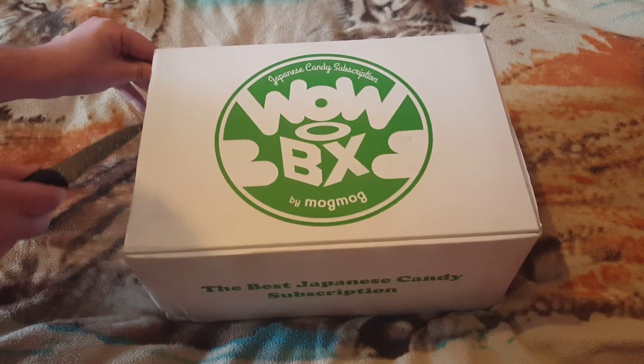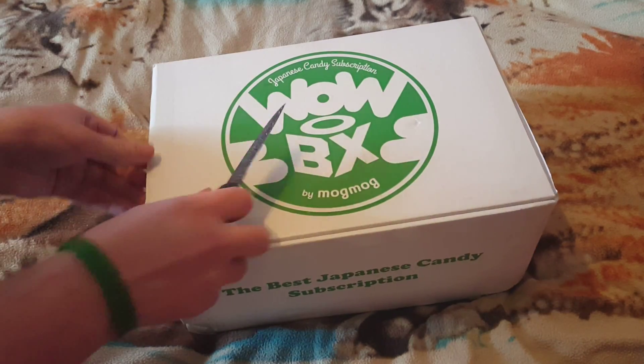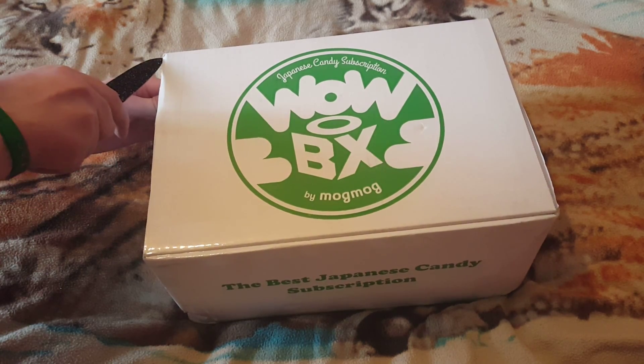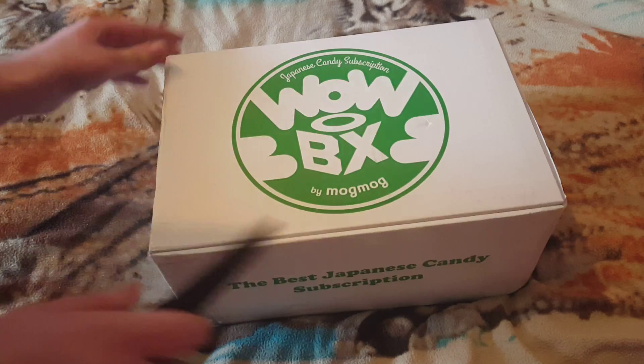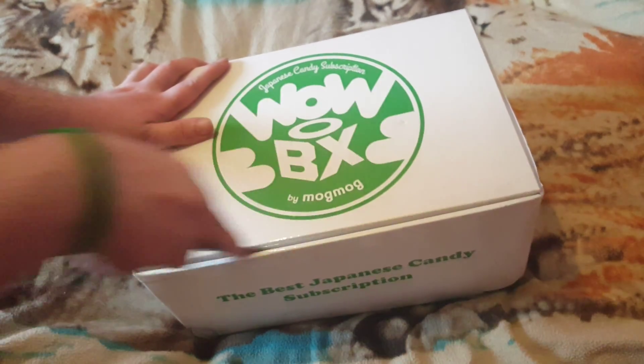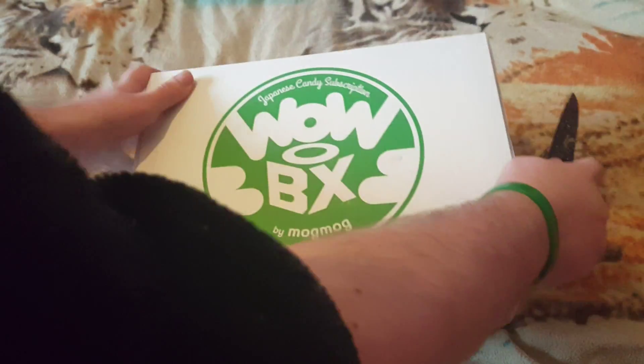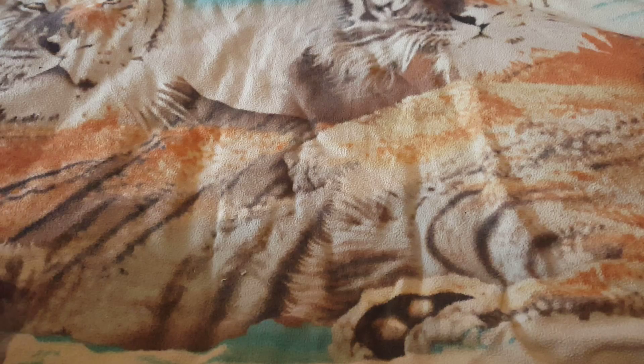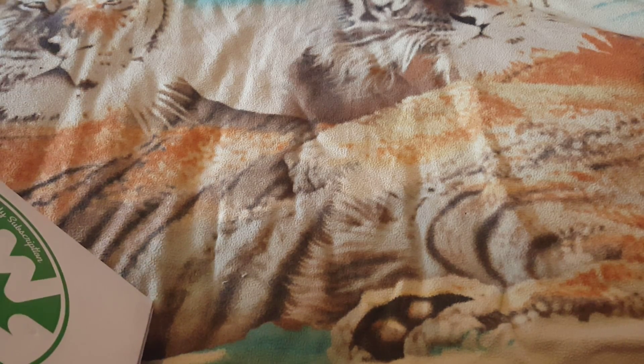There are three different types — I got large and all so you can try all different ones. There'll be different treats for each one. Let me just undo this and open it up.